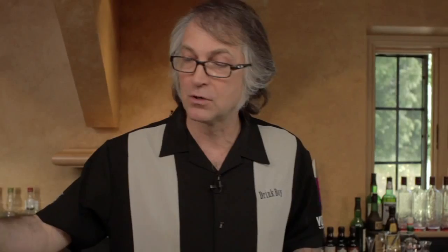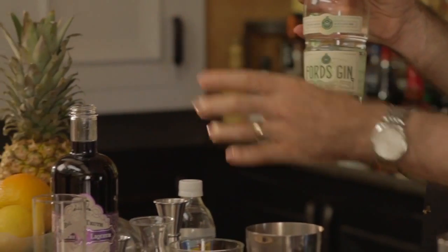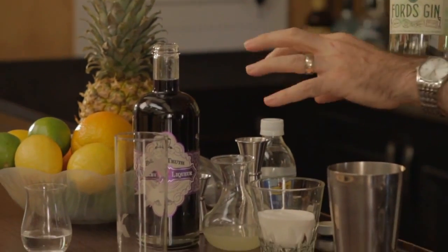Today for our drink we're going to use Ford's gin — a brand new gin on the market that I think will work really well with the other ingredients. The violet liqueur is going to have a floral, kind of earthy flavor to it. The lemon juice is going to have that citrus flavor. Ford's gin has some jasmine in it, so it's going to have some floral capabilities, and with some of the citrus, it's going to bring out those citrus notes. Being well on the bright side, it's also going to counteract the slight earthiness that the violet liqueur brings.